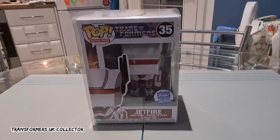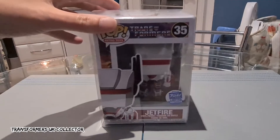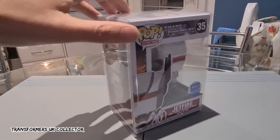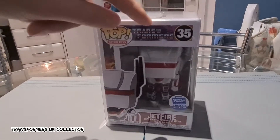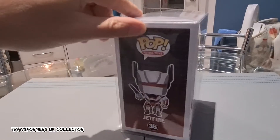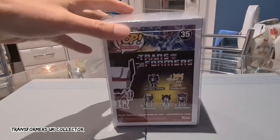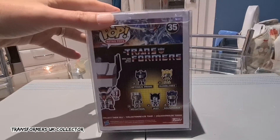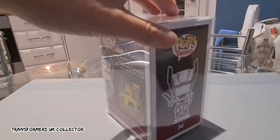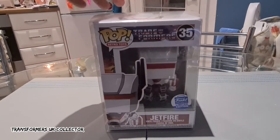I don't really collect Pop Vinyl figures anymore, but being as this was Transformers I had to get him. I'll give you a quick look at the box — it's a standard Pop Vinyl box, you've got Jetfire there in the window, the sticker, the G1 logo classic. There's a picture of him on the side, and there are the figures in the collection with some of the G1 artwork. I've got him in a protector which I got from All Things Vinyl — I always use them to get my protectors.